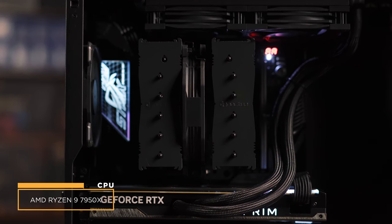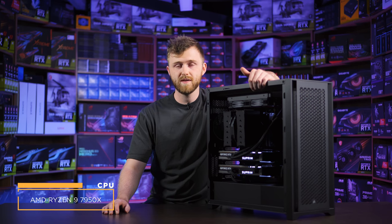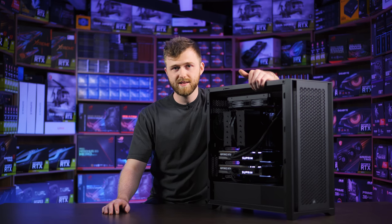So what we've done is built a brand new PC with the brand new Ryzen 9 7950X, which is actually a huge improvement over the 5950X. And we've managed to fit two 4090s in there.